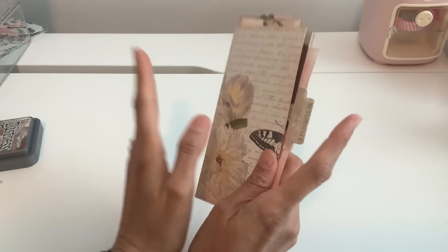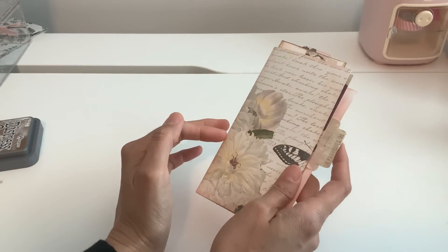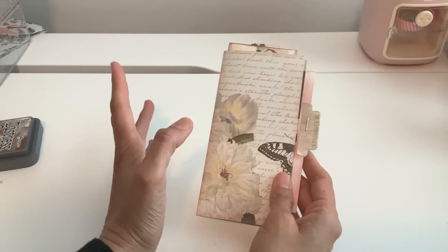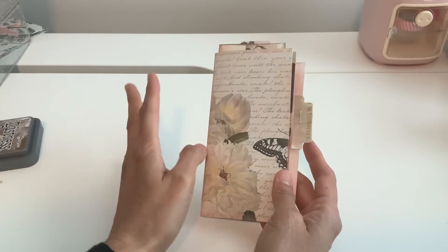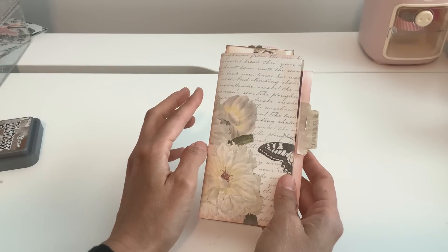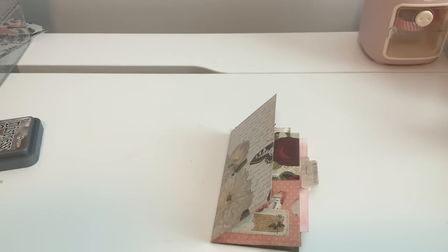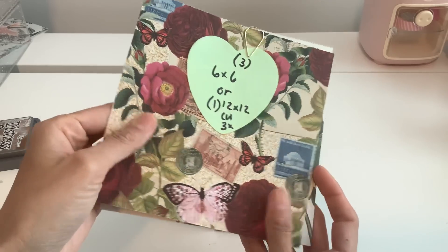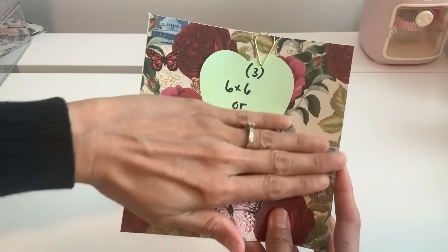Hi everyone, if you're watching this I am probably on my way to Florida right now because we're going to be celebrating the 4th of July with my in-laws. I didn't want to leave you guys hanging - I wanted you to have another fun long weekend project. This is going to be using six by six paper, or you can use a 12 by 12. I'm using double-sided paper, and today I'm going to be using three six by six papers.